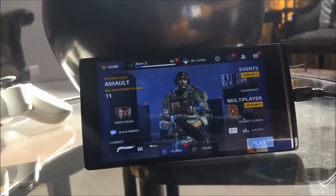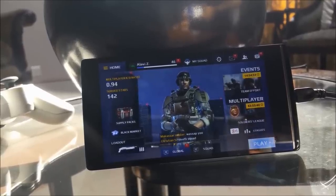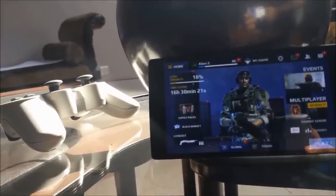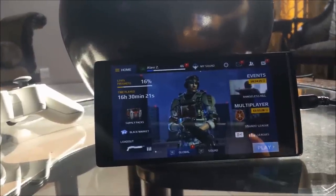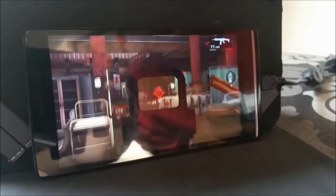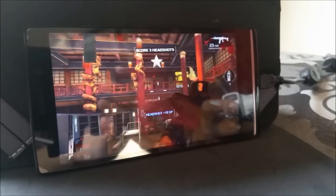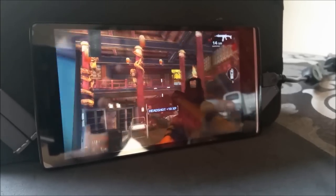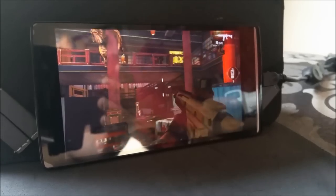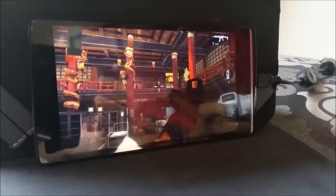We're going to take a look at Modern Combat 5, probably the most intense game available on the Play Store, to see how this device performs. We're using a controller connected to the device using an OTG cable. The OTG cable is not provided in-box but if you have one, or any other peripheral such as a keyboard or mouse, you can just hook it up. Even with just 1GB of RAM and a 1.3GHz quad-core processor, we can still play this game pretty fluidly — something we haven't been able to do on previous Walton devices. This may be because we have a 720p display instead of a 1080p display, but there is no guarantee.